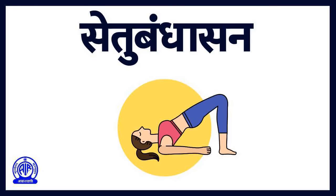This asana pose resembles a bridge, hence the name Setu Bandha Asana. Lie on your back, bend your legs at the knees, keeping the heels as close as possible to the hips. Hold your ankles with your hands if possible, or else place your palms on the floor beside your hips.